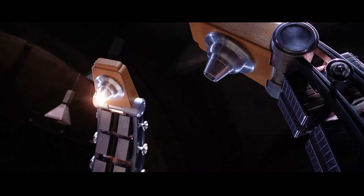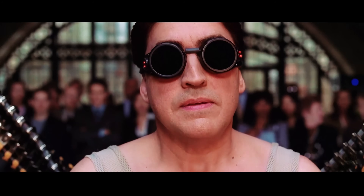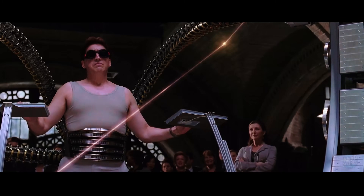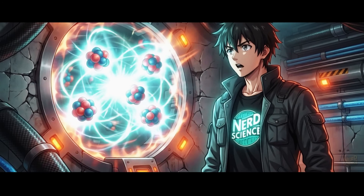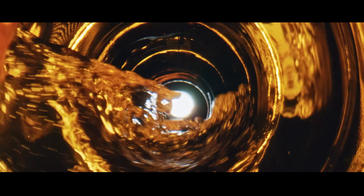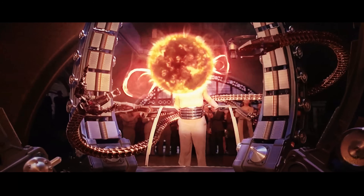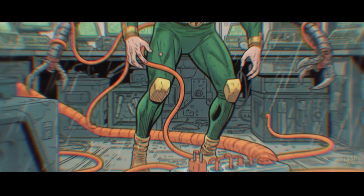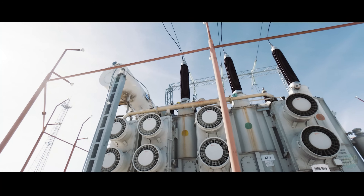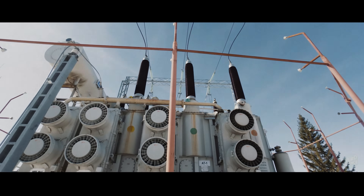Batteries simply do not have the energy density required for high-performance robotics of this scale. This is why the Raimi movies were actually scientifically brilliant for focusing on energy density and precious tritium. Otto Octavius understood energy density: chemical energy like gas or batteries is limited by electron bonds, while nuclear energy is limited by the strong nuclear force, which is millions of times more potent. A kilogram of gasoline gives you about 46 megajoules of energy; a kilogram of fusion fuel could theoretically yield hundreds of terajoules. To make the arms work without a thousand-pound extension cord, you absolutely need a nuclear power source.